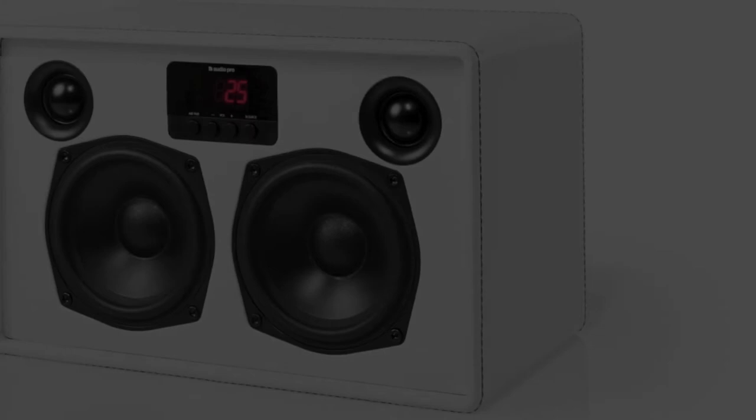The drive units and amplifiers have been optimised by advanced digital sound processing technology to generate a perfect room filling sound. With all the awards the Air One has achieved, it goes to show that sound has not been compromised, giving full CD audio quality.